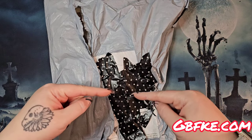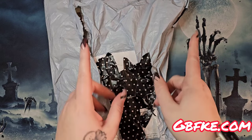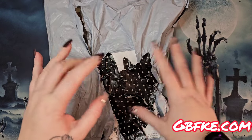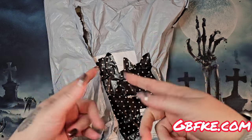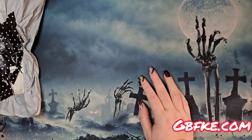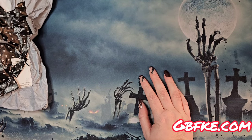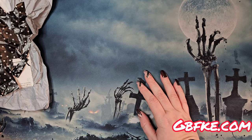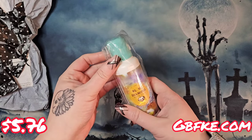He appreciated the last video we did so he asked if he could send some more stuff for me to show you guys. I picked some things and I'm going to show them to you. I was really pleased with my last GBFKE unbagging so I'm excited to bring this stuff to you. I'm gonna reach in the goodie bag and see what the first item is.